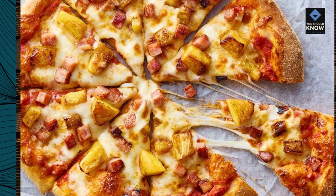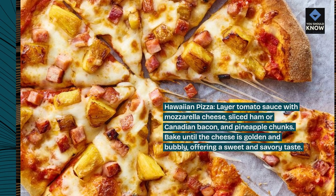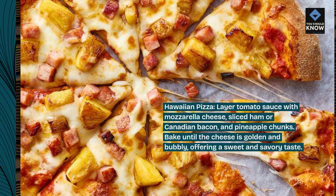Hawaiian Pizza. Layer tomato sauce with mozzarella cheese, sliced ham or Canadian bacon, and pineapple chunks. Bake until the cheese is golden and bubbly, offering a sweet and savory taste.